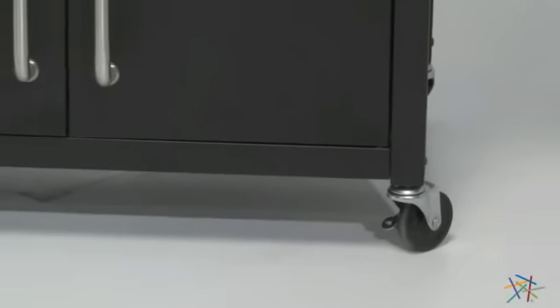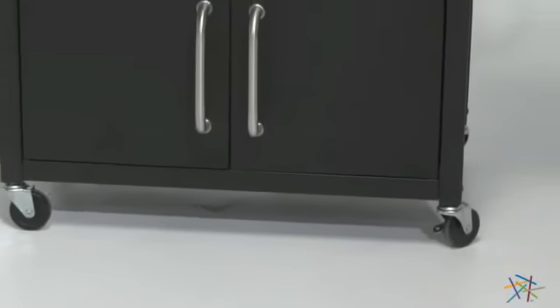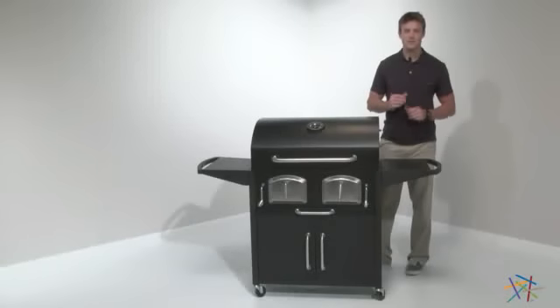And finally, the grill is set on casters, which means you can always go where the action is. Thank you for taking the time to learn more about the Landmann Bravo Premium Charcoal Grill.